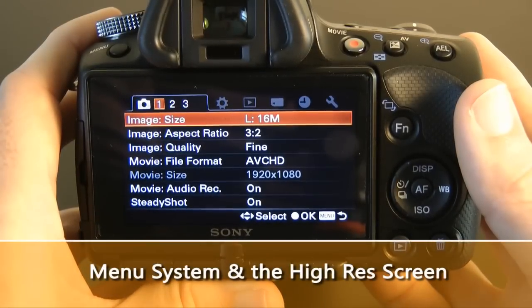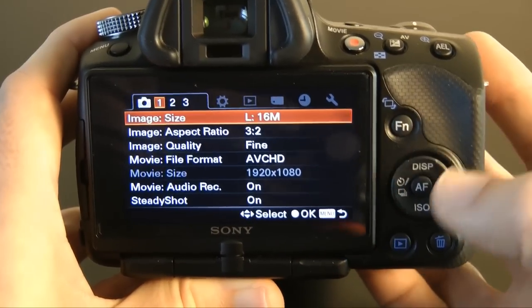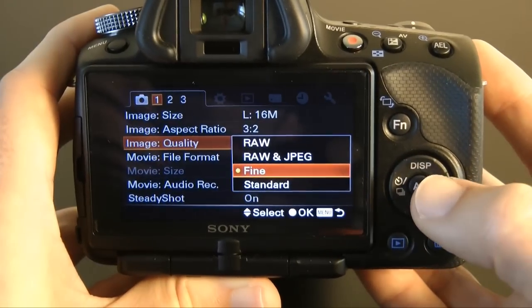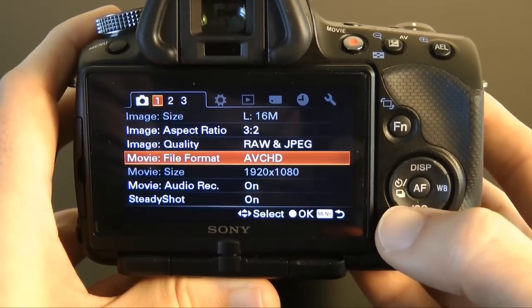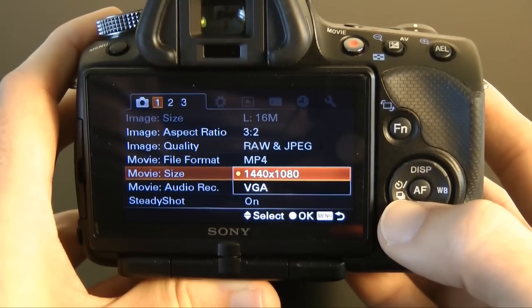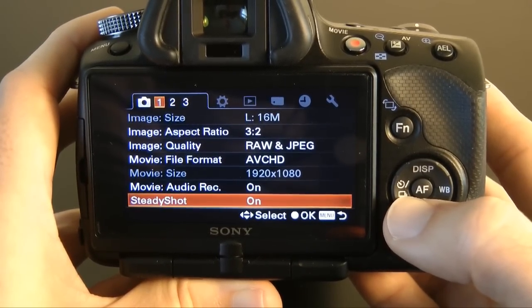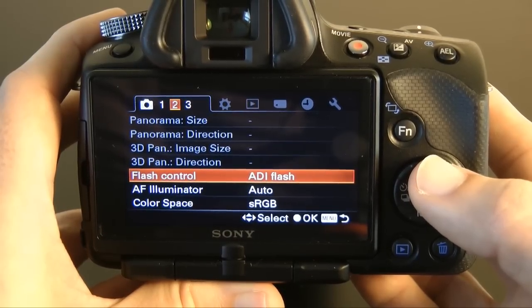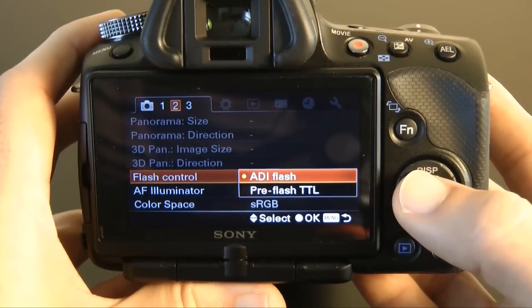Now let's have a look at the screen and menus. The menu system is very well laid out and easy to find and configure. In menu number one, we can control image size, aspect ratio, and image quality — with options of fine, standard, raw, and raw plus JPEG. File format for videos is set to AVCHD, with movie size locked to 1920 by 1080. Switching to MP4, you can choose 1440 by 1080 or VGA. Back on AVCHD, there's movie audio recording and steady shot. Scrolling to menu number two, there are options for panorama size, direction, 3D pan image size and 3D pan direction — greyed out when not in panorama mode — along with flash control set to ADI flash, with an option for pre-flash TTL, plus AF illuminator and colour space options.